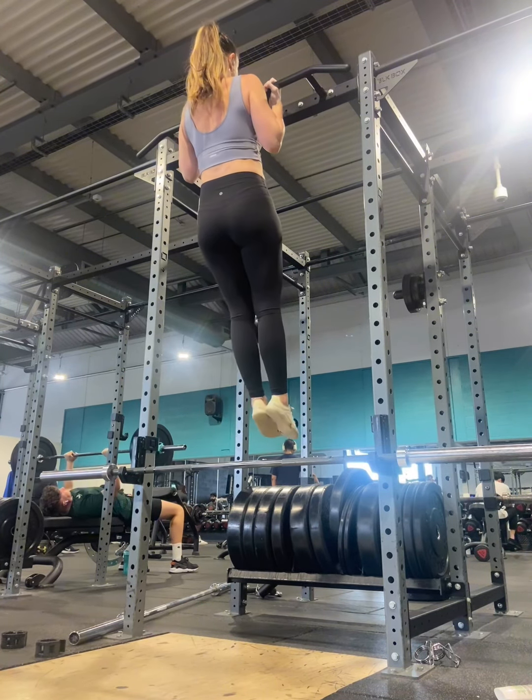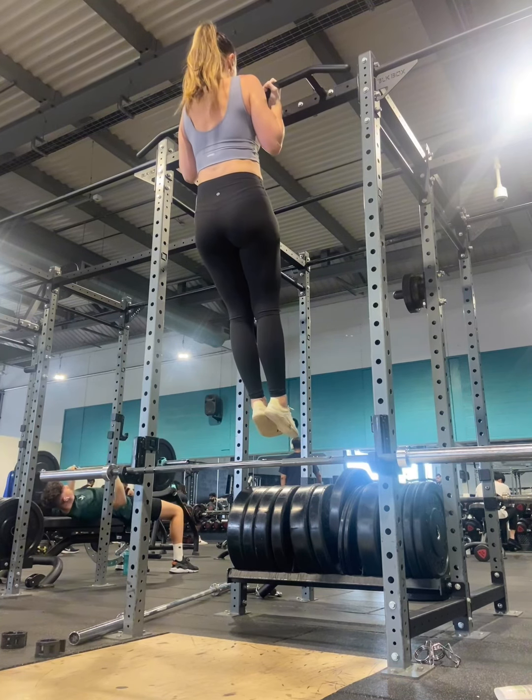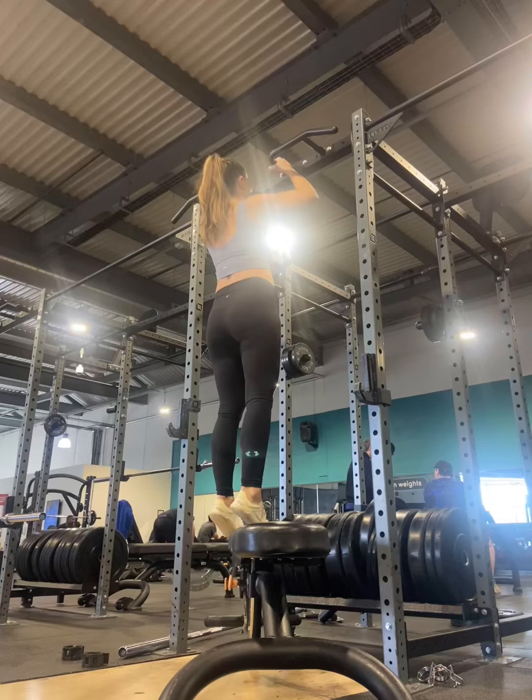If you do not have access to a supine grip — so hands facing each other — you can do a reverse grip like I'm doing here, so my palms are facing one another.